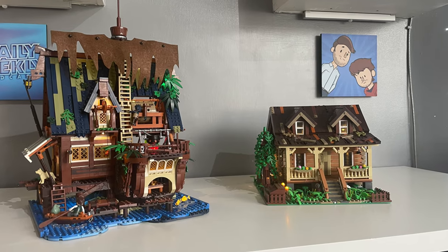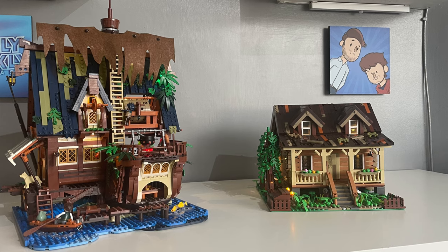This is the second set I built from Funhole, so if you'd like to see my review of the retro wood cabin, check out the links in the description.